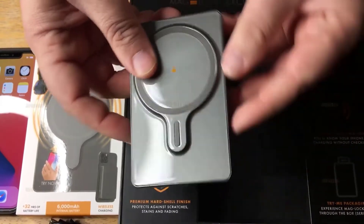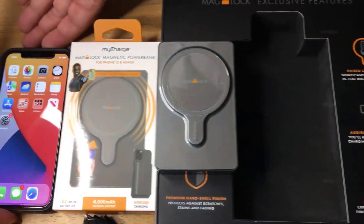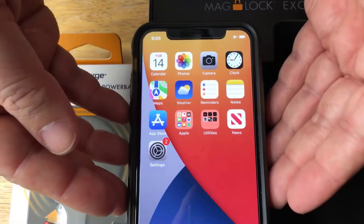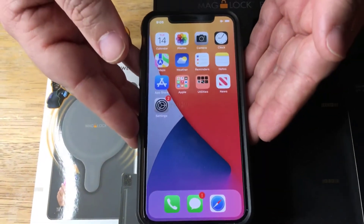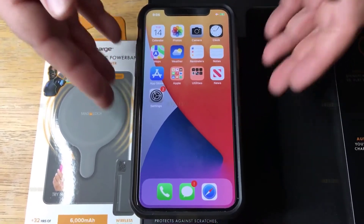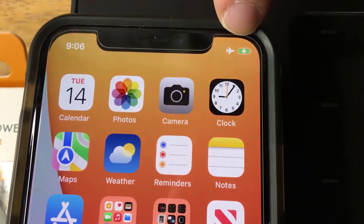The 9000 mAh pack is $70. The MagLock has a unique raised design where the pack connects to the phone. According to myCharge, the gap between the phone and the battery pack allows both devices to remain cooler than the competition, which leads to better efficiency and faster charging rates.